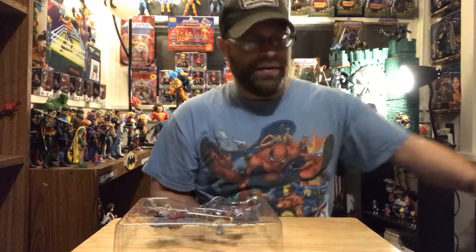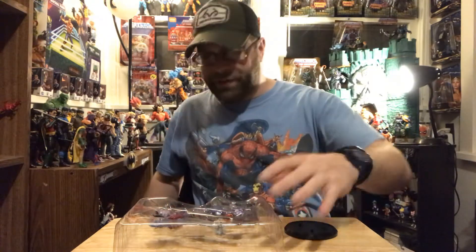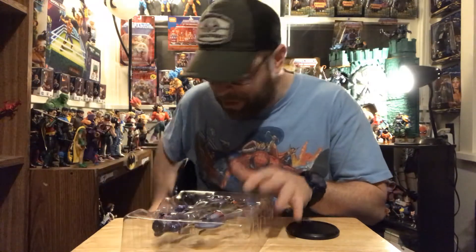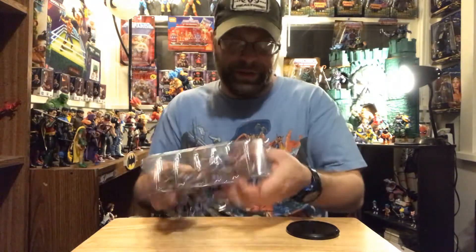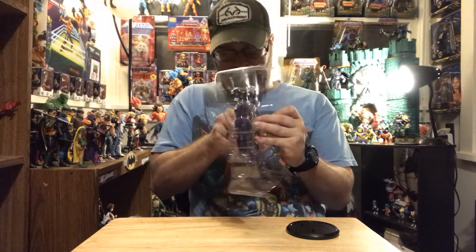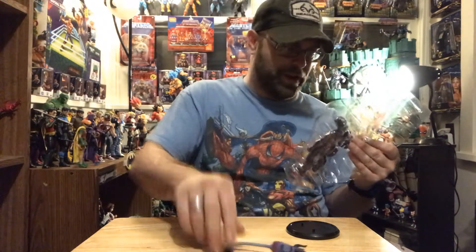Maybe hopefully — I mean McFarlane's got to do something. This is a very successful line for him, I don't see why he wouldn't dish out as much as he possibly could. But we also know that over there at McFarlane Toys they are very busy keeping their hands full lately.